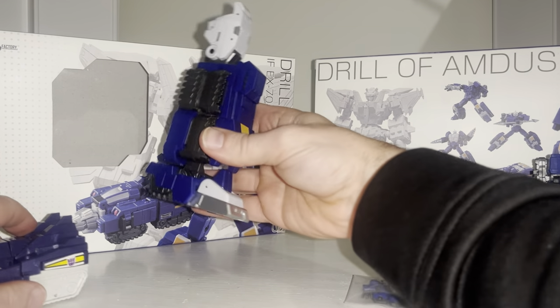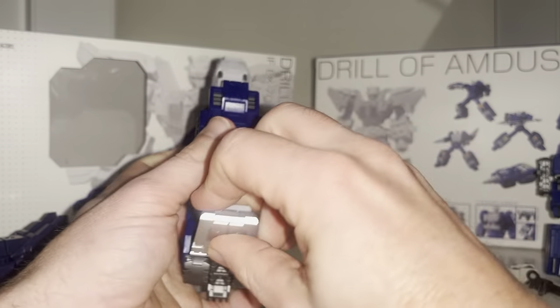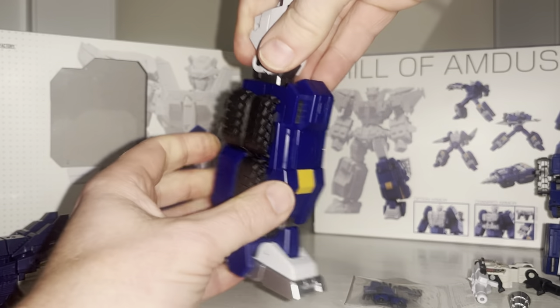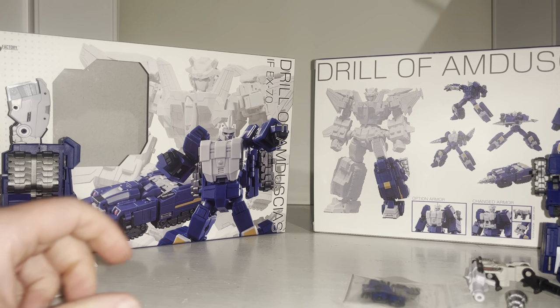This is the giant leg that comes with it. You can see full articulation in the foot — toe tilt, ankle rock, and a huge knee bend as well. That's enough of that for now; let's start with the alternate mode.